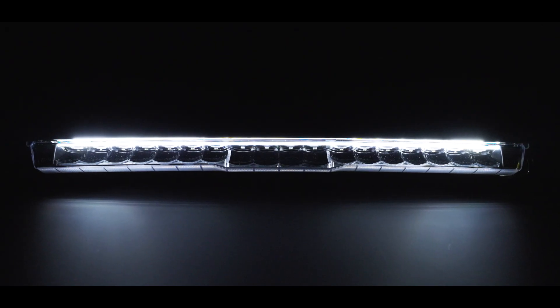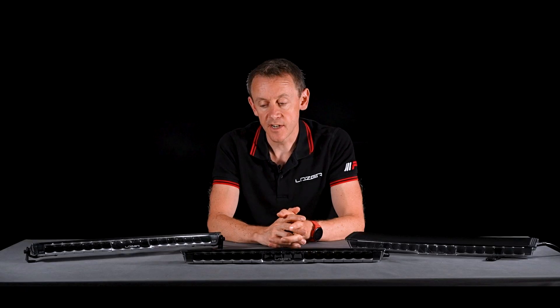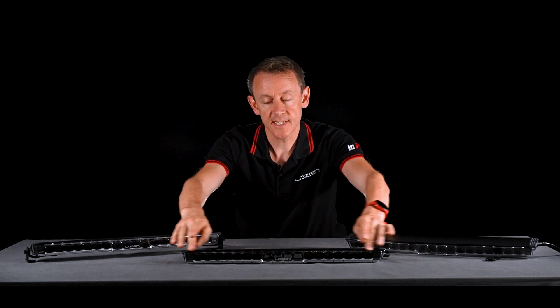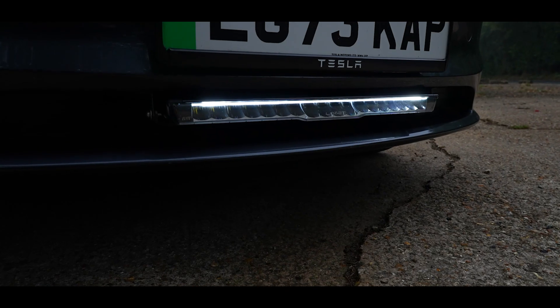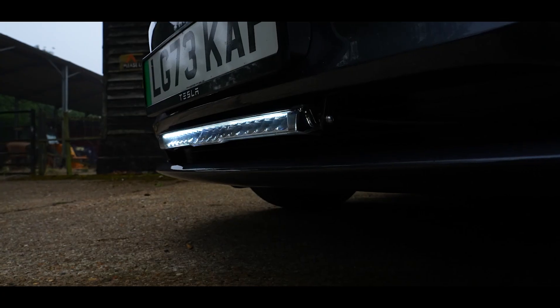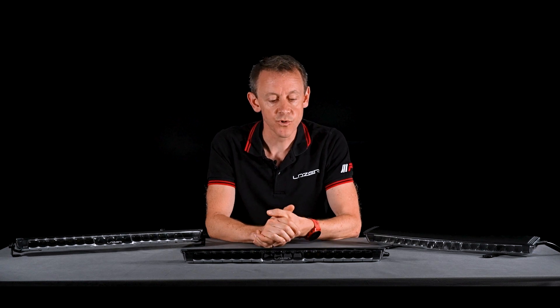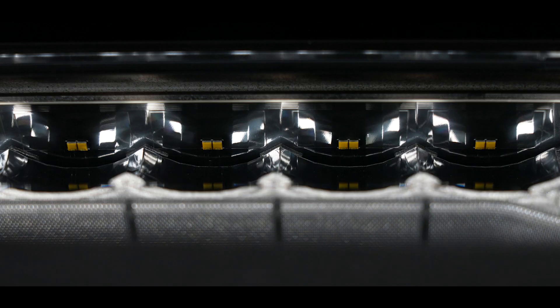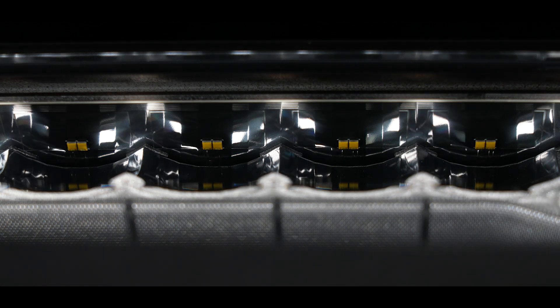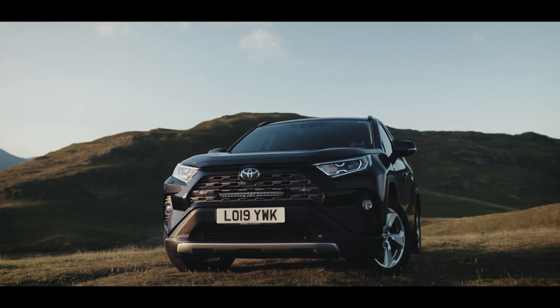Both Standard and Elite can come either with a position light or without. The position light is produced by a long and very distinctive light guide running full length along the front of the product. The position light is white light only. Both Standard and Elite versions have a black circuit board which gives the lamp a stealth appearance, making it more discreet when mounted at the front of a passenger car or vehicle.